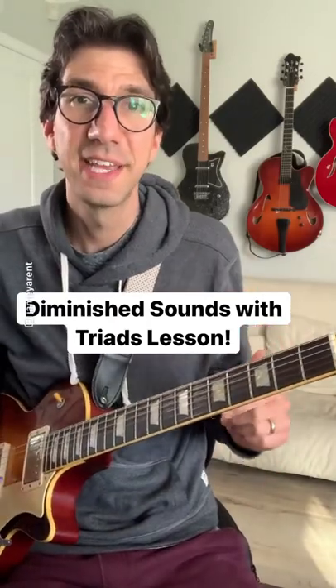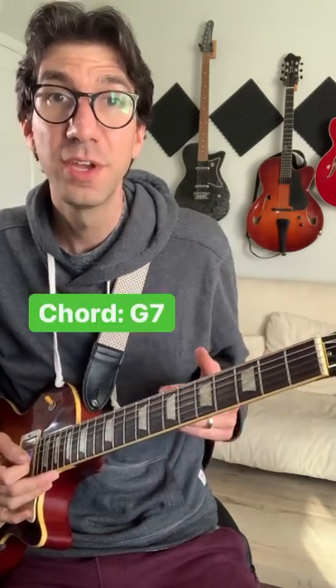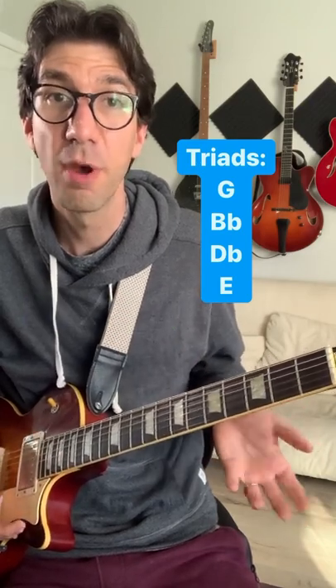Here's a mini lesson on using triads to get the sound of the half-whole diminished scale over a dominant seven chord. Say you're playing over a G7 chord — you can use any of these four triads, and you'll notice they're all a minor third, or three frets, apart.